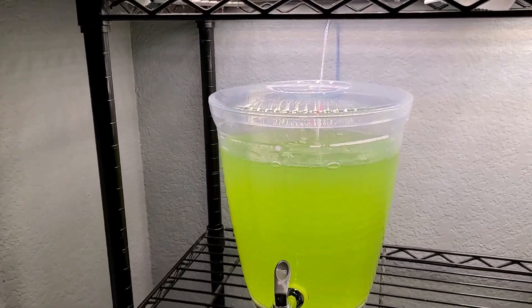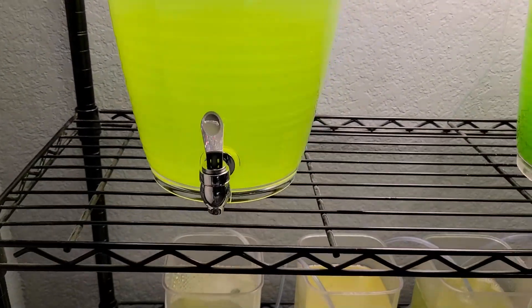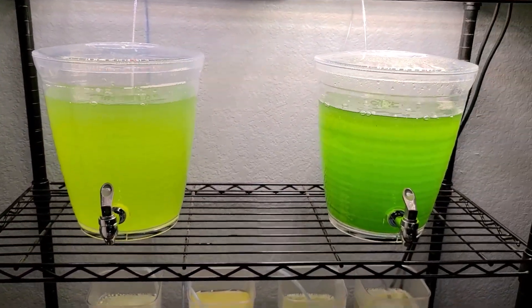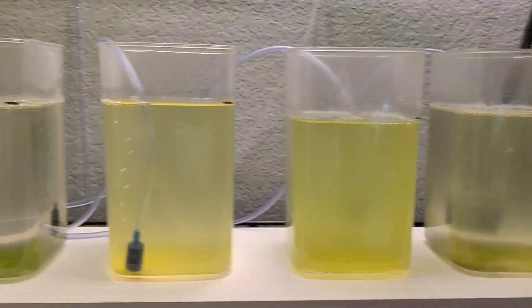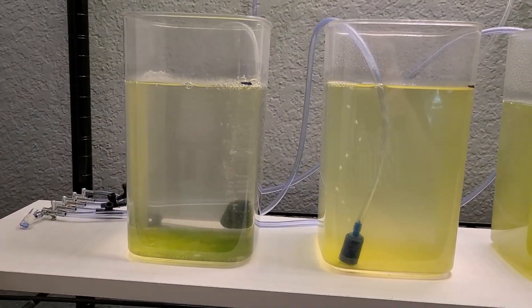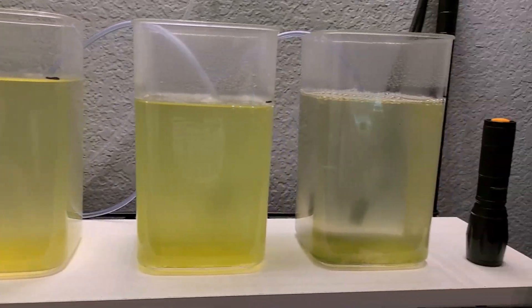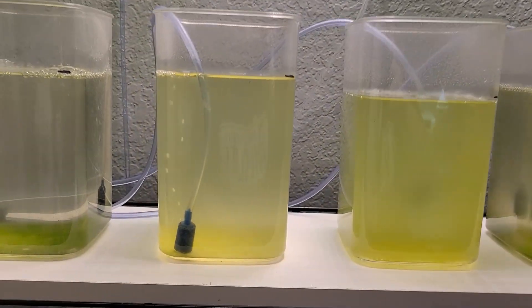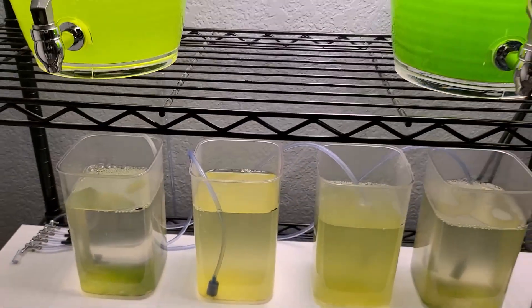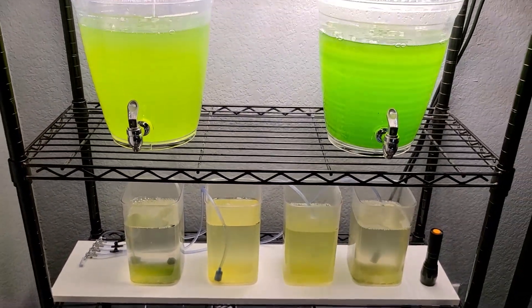It's pretty much as simple as that. If you're interested in culturing copepods like I have down here — I've got some tigger pods as well as some tisbe pods — I need to do a water change on these next and fill them back up with some fresh phytoplankton. If you're interested in culturing copepods, go ahead and tap the video that's on your screen right now.